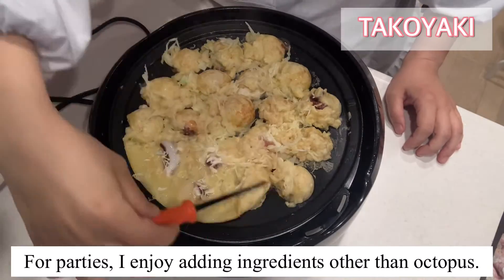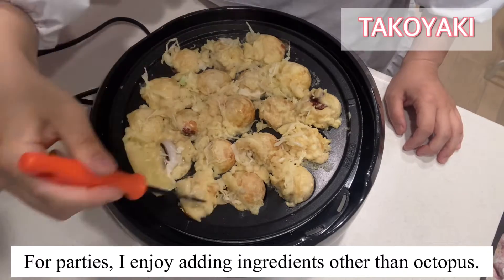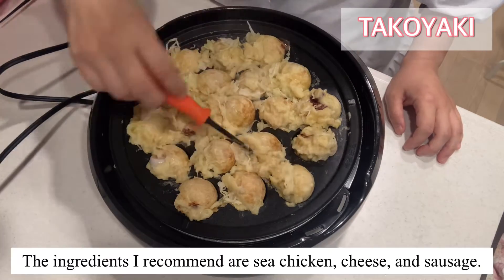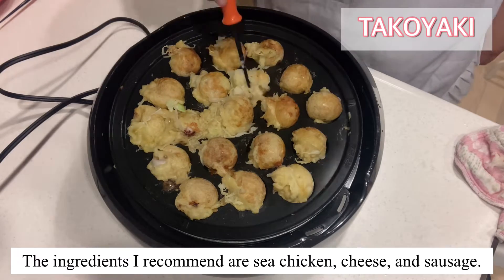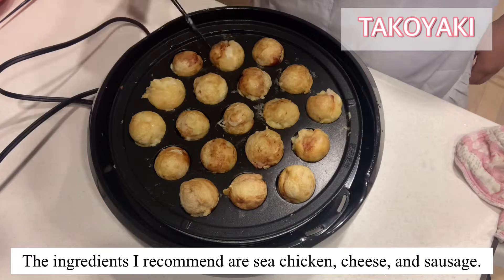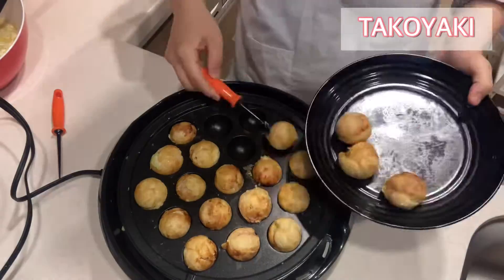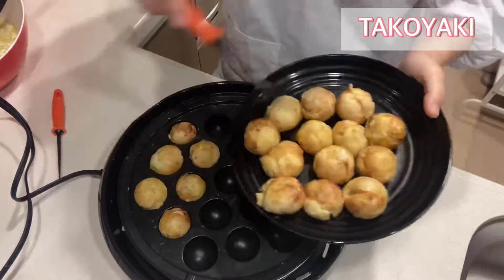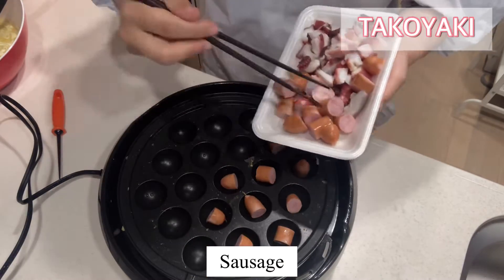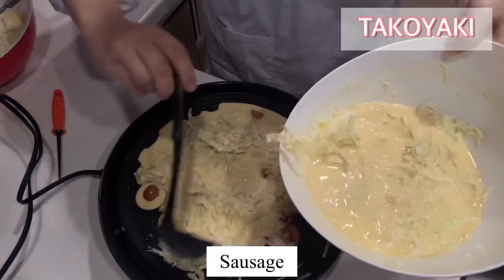For parties, I enjoy eating ingredients other than octopus! The ingredients I recommend are chicken, cheese and sausage!